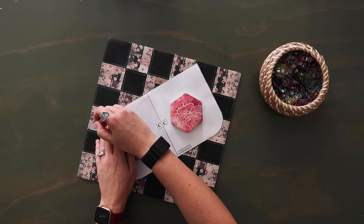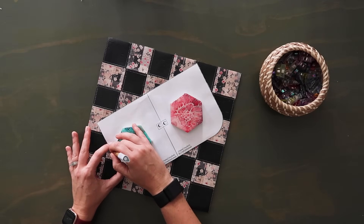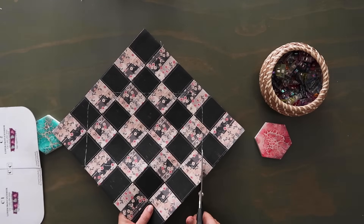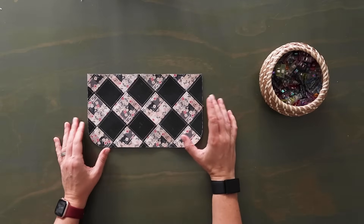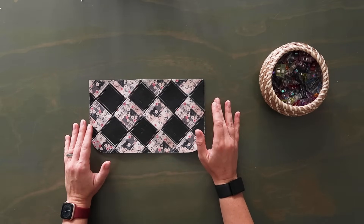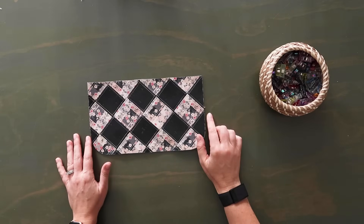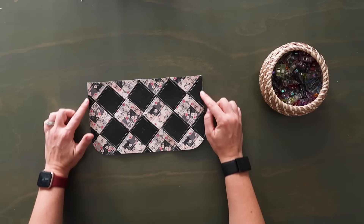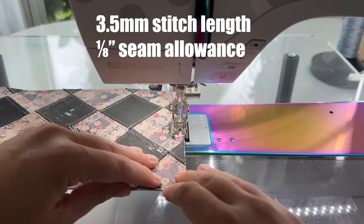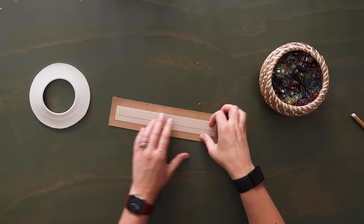Don't throw away these scraps — you worked too hard on this panel and you can definitely find small projects to use them for later. Once you have that traced out, grab your scissors and cut out the panel. How beautiful is that — it's more work but it's worth it 100%. Then go to the sewing machine and baste around all the edges at an eighth of an inch seam allowance just to hold all these seams together.